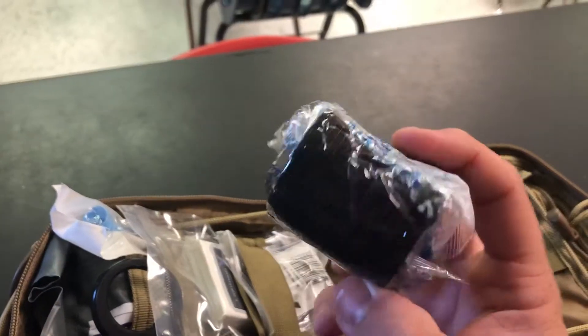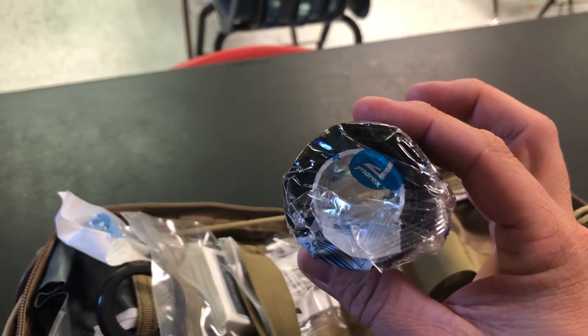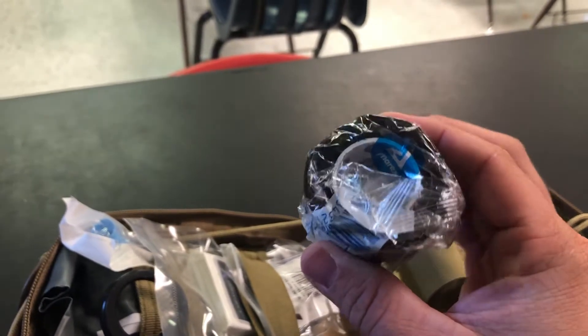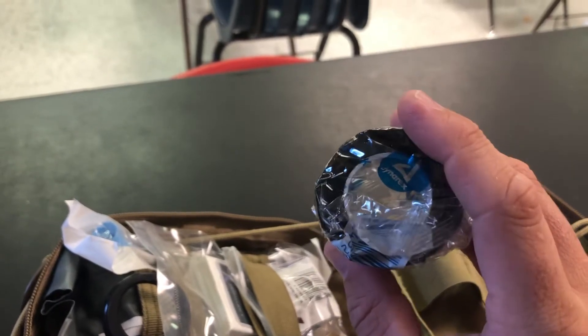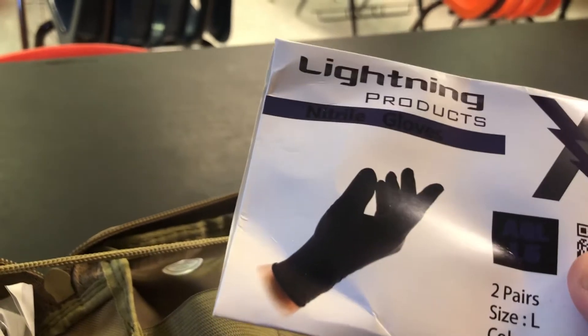This is elastic wrap — nothing special. I hate the core size; this should either be completely full or smaller to make it more compact and easier to use. In this part we've got gloves. These are black gloves. It would be better if they were tan, blue, or even clear so that if you do a blood sweep you can see it on the glove. But it's nice that there's two pairs. And then alcohol preps.